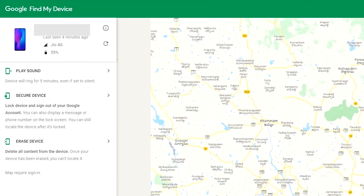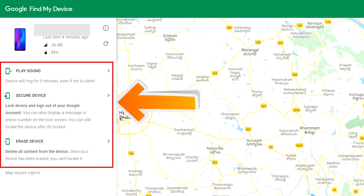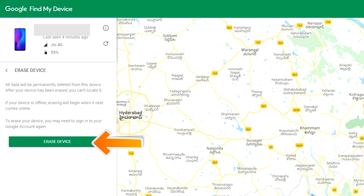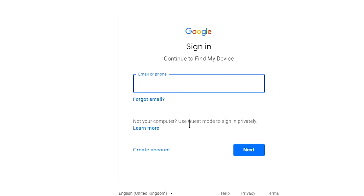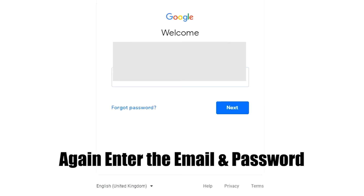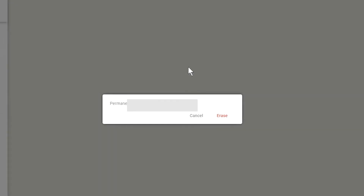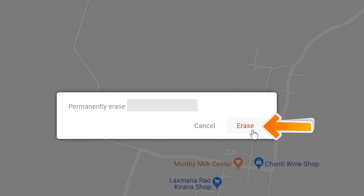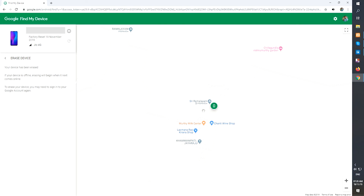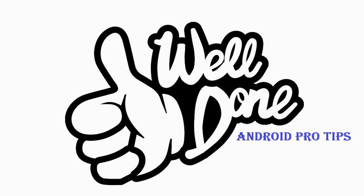After login, there will be 3 different options: Play Sound, Secure Device, and Erase Device. Now click on the Erase Device option. Again, enter your email and password. You will then see the Erase All Data menu. Tap on the Erase option. Well done — you have successfully reset your mobile.